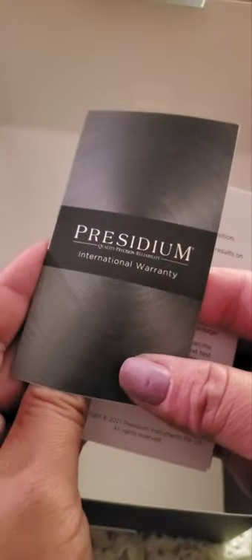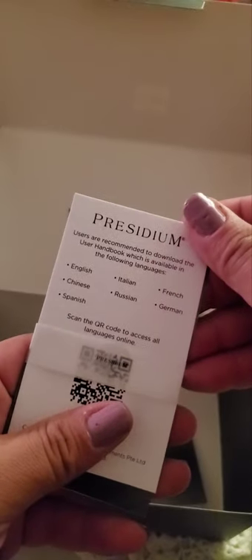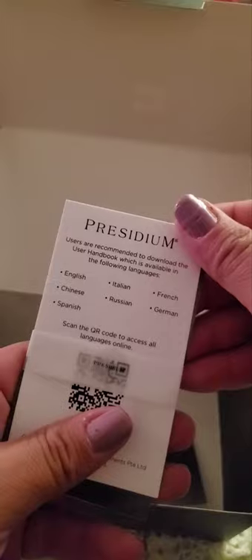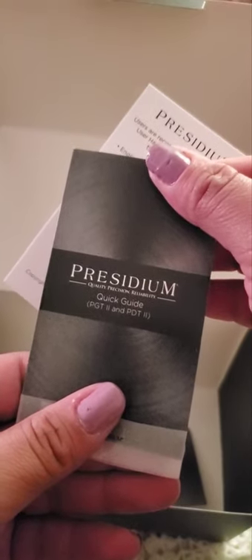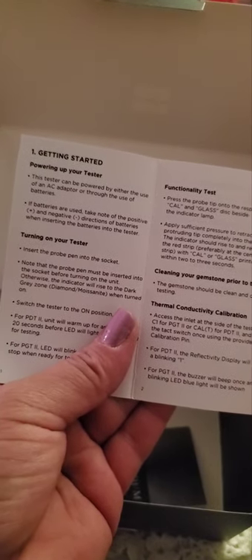Let's see. So he took his apart already. This is a Prisidium International Warranty. This is Prisidium — users are recommended to download the User Handbook, which is available in the following language. And the Prisidium Quick Precision Reliability Quick Guide PGT2. Mine's supposed to be the upgraded one. Getting started: power up your tester. This tester can be powered by either an AC adapter or through the use of batteries.